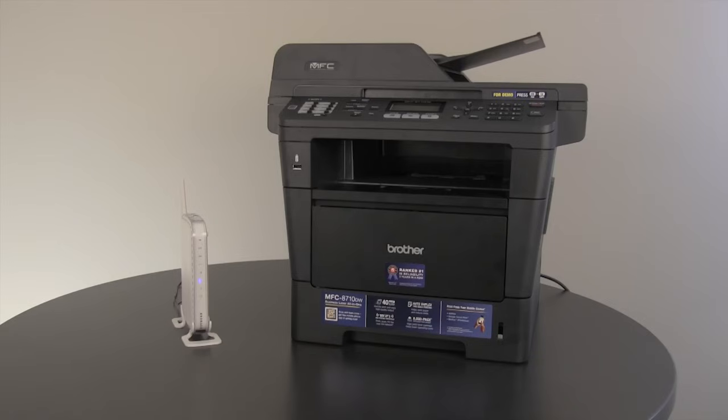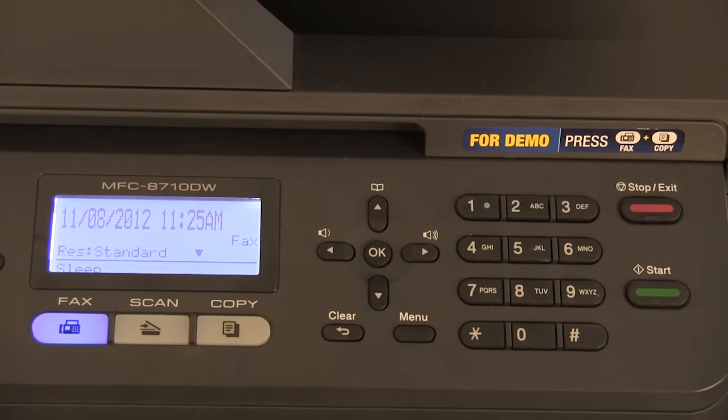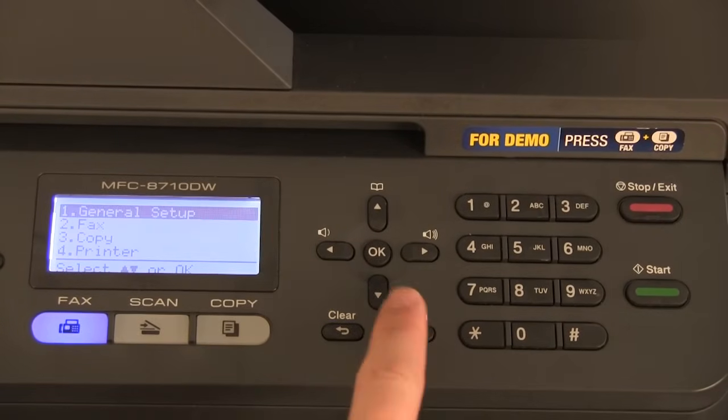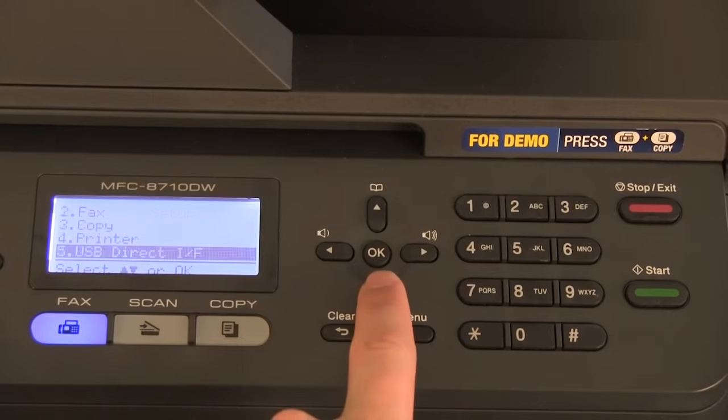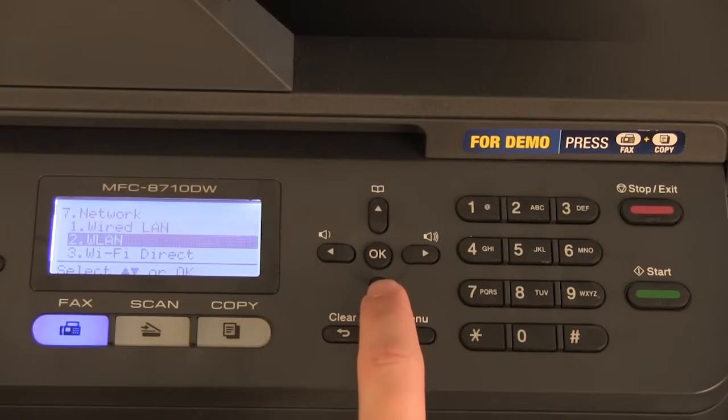If you have previously configured or attempted to configure the wireless connection, first you must reset the wireless card. To reset the wireless card, press menu, press up or down to select network, press ok, then press up or down to select network reset.